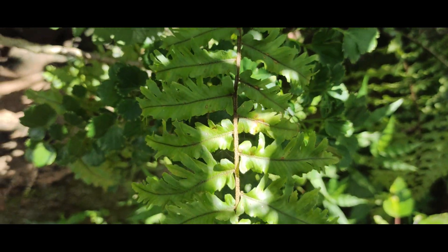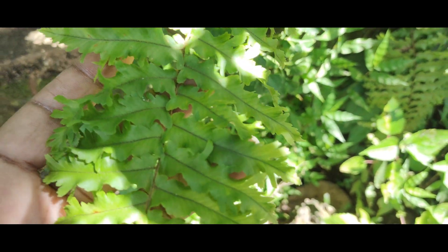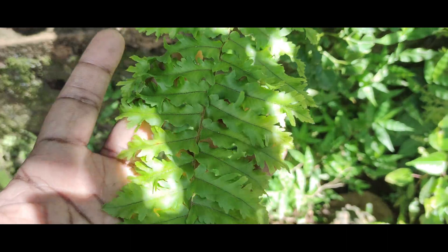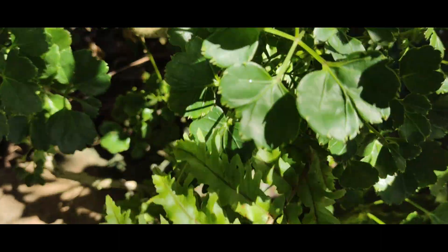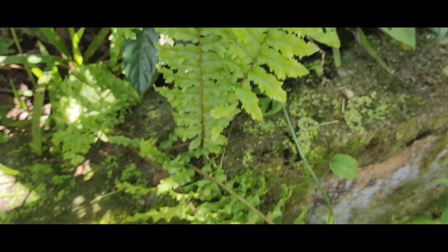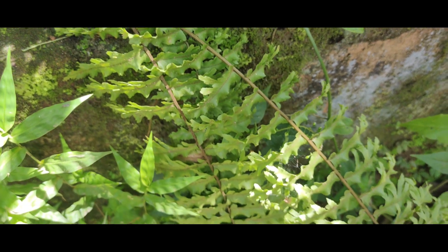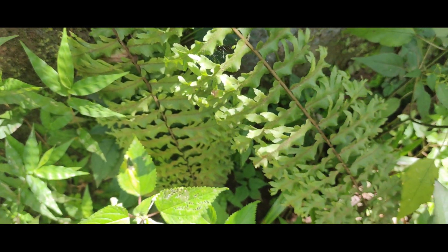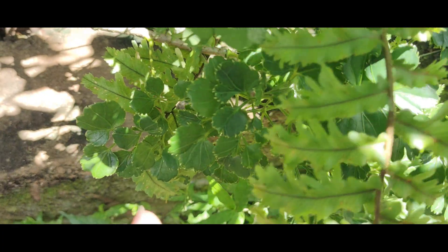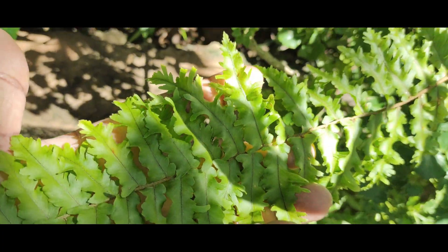This is the second fern that I have. This is pretty big and currently it is not in the pond — it is growing in the soil directly in the garden. It is pretty good to look at. This is one of my favourite ferns that I have and I have many of these currently.